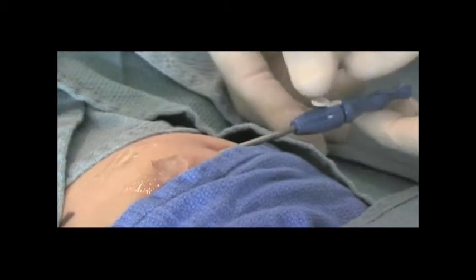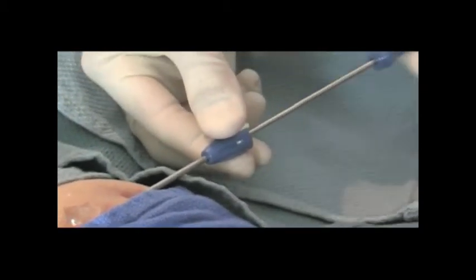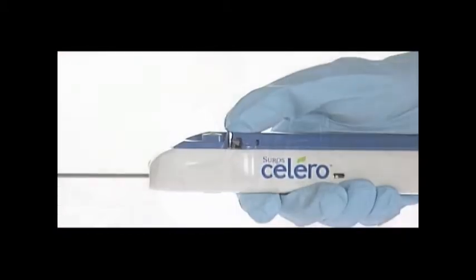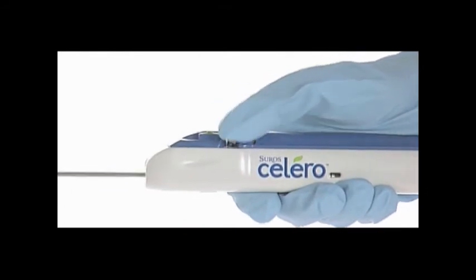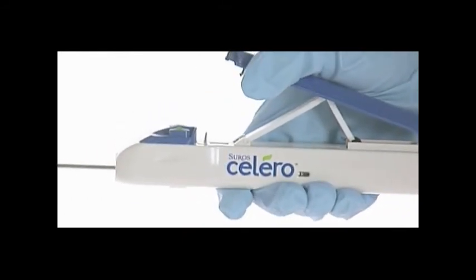Leaving the sheath in place, depress the white latch attached to the blue hub that allows release and removal of the stylet. Remove the Solero from the packaging. Release the Solero actuating lever by depressing the black latch located on the left top side of the device.